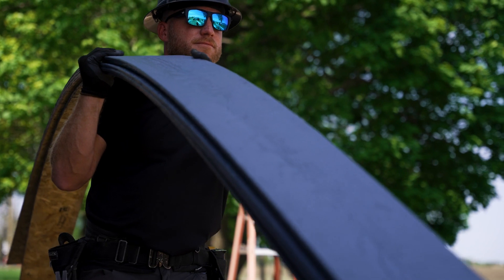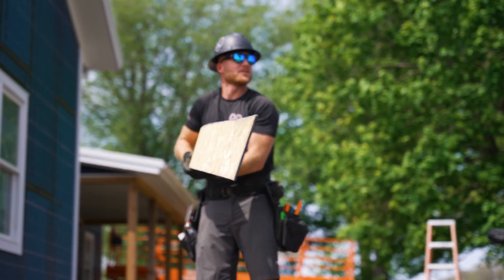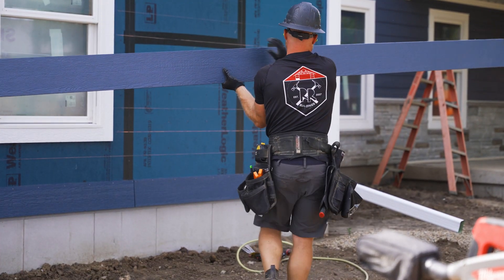In my experience, the best part about using a product like LP SmartSide lap siding is that even at 16-foot lengths, with that engineered wood product, it's lightweight and easy to handle. It will a lot of times just bend, not break, and that's a big deal for me because I am installing it by myself a lot of times. Even when going around cut windows, you can cut out sections of the siding and still feel confident that you can manage that as one person.